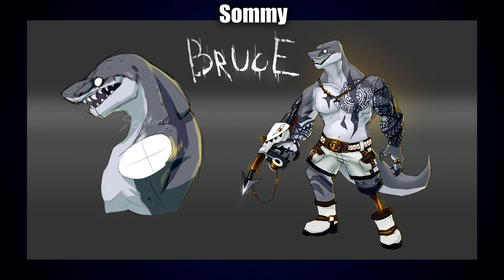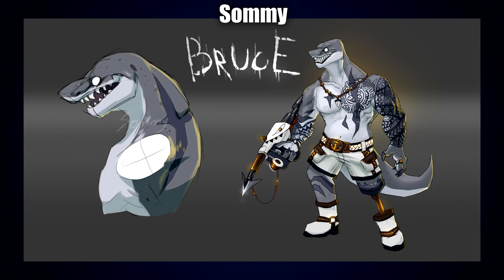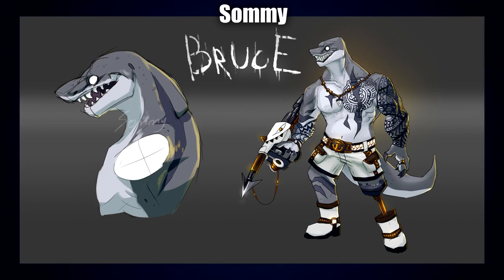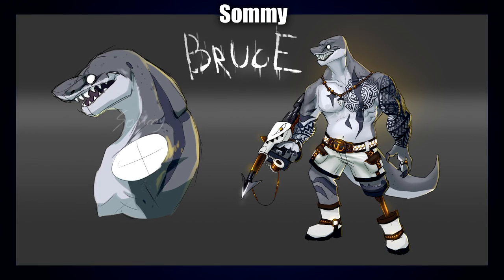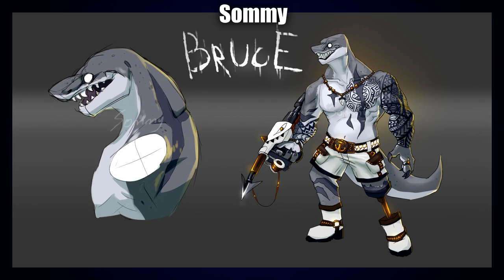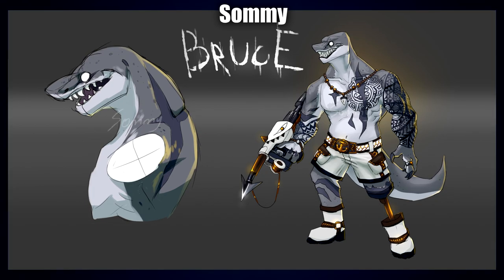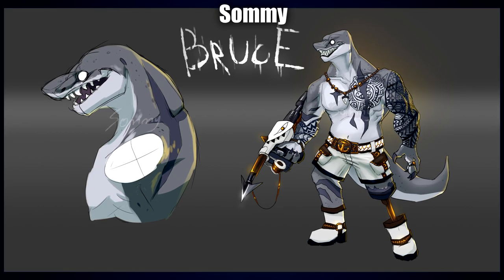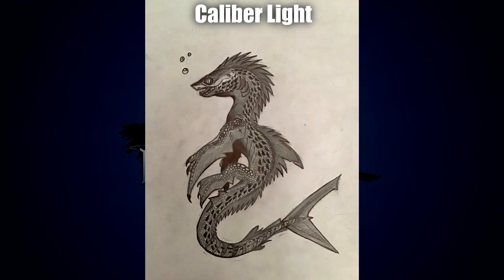Next up we have another one by Somi — the great white shark and Komodo dragon, named Bruce, and as Somi says, no — not the Bruce from Finding Nemo. First of all, the tattoo is incredibly clean; it's very hard to make an intricate tattoo design that also wraps around the mass of the creature properly — that's incredible. I love all the gold and white outfitting, a really beautiful contrast against the rest of the creature. The harpoon gun is just badass; the little anvil emblem on the belt is a very nice touch. I love the great big gold necklace. The overall design of the creature is just really badass and effective — it looks very big and powerful, and the name Bruce just matches it perfectly.